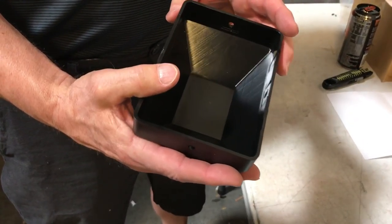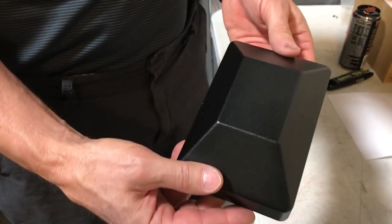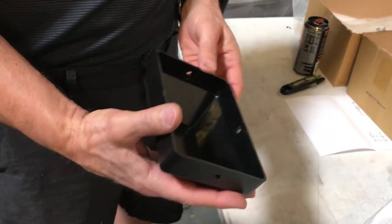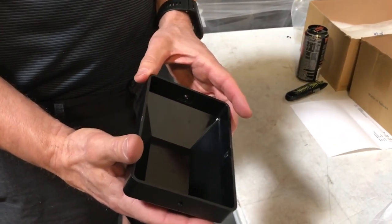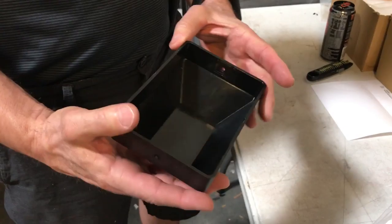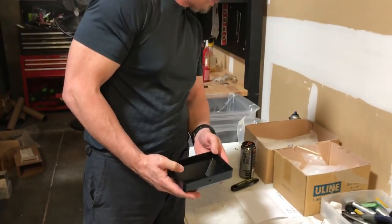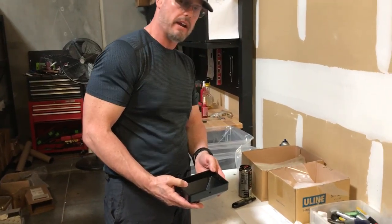Oftentimes these get broken. I've seen them where they put lit cigarettes on them and melt holes through them. These are on several models of VEA bollards. The part number is 70.0195.